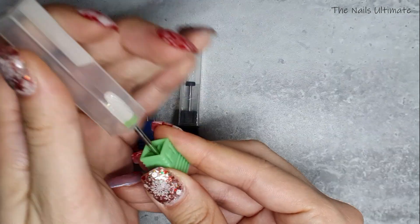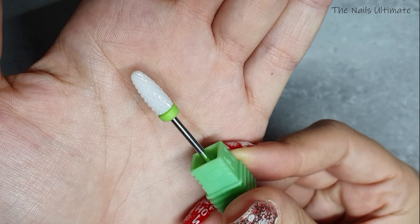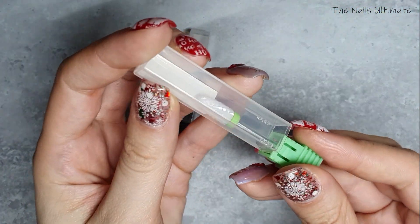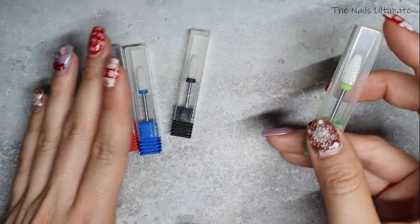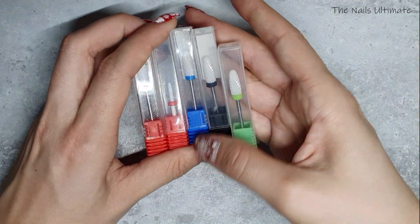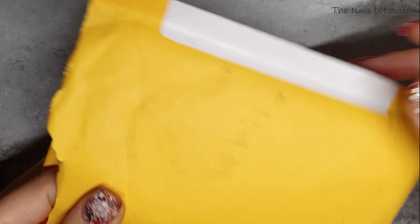I got some green ones too — green is coarse, a little bit finer than extra coarse. I wanted a variety just to try them out. I've heard great things about ceramic drill bits, so now I have them in my collection.